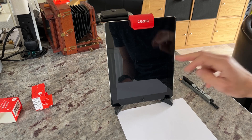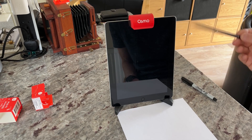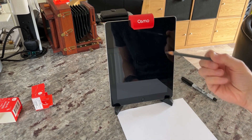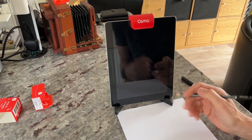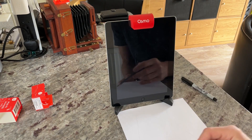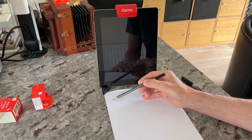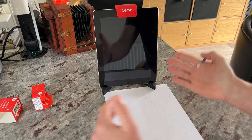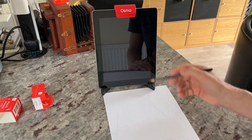That's everything you need to draw using an iPad and the camera lucida app. I'm going to go through how I set up my iPad and camera lucida so I don't get distortion when drawing. One of the issues you can get with this setup is that because of the angles, you can get stretching of the image — either elongated one way or the other.